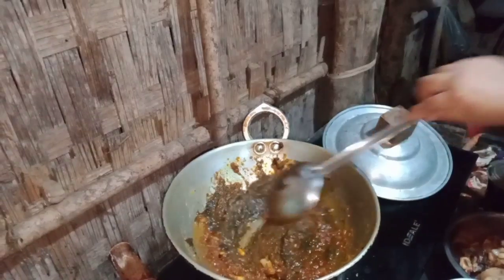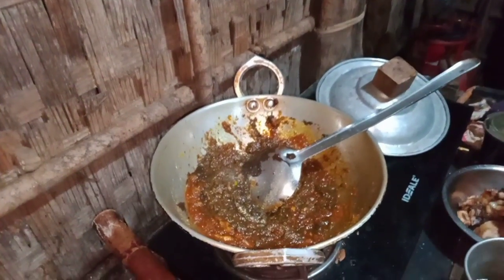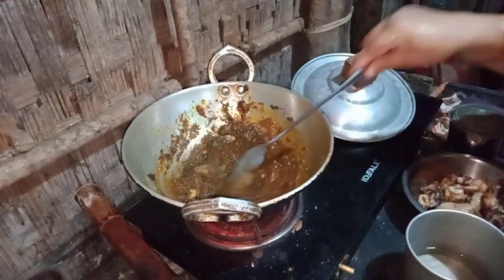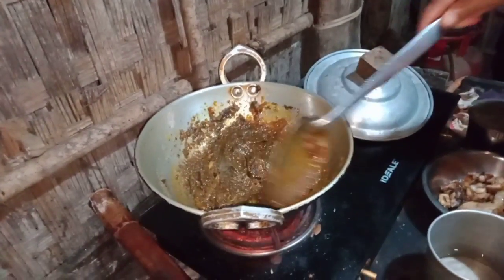I want to cook the rice. If you want the rice, I want to cook the rice, throw the rice, then stir it and let the rice stir.